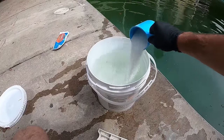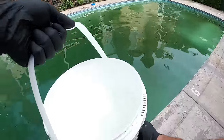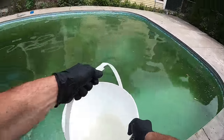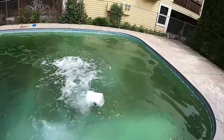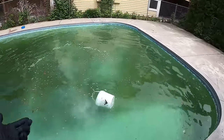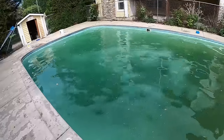Here's six pounds... here's nine pounds... and sometimes there are mistakes - I lost the bucket, so let's fish that out. Things happen.